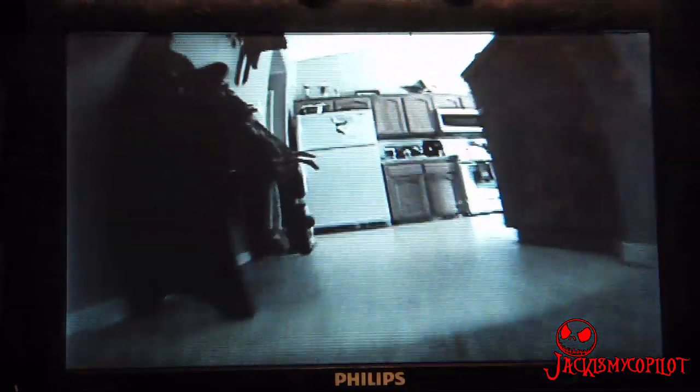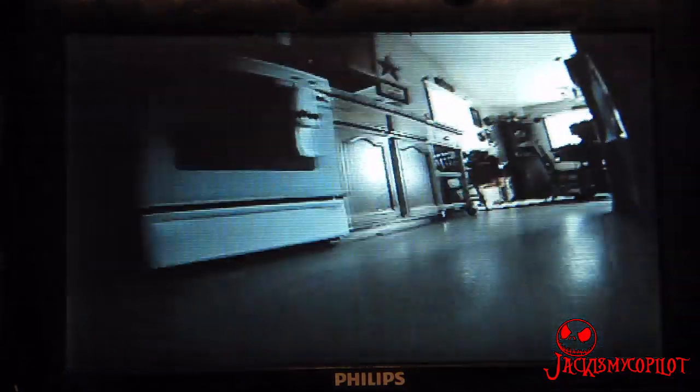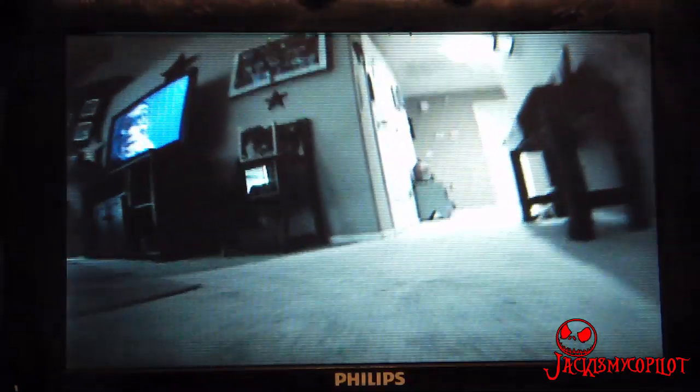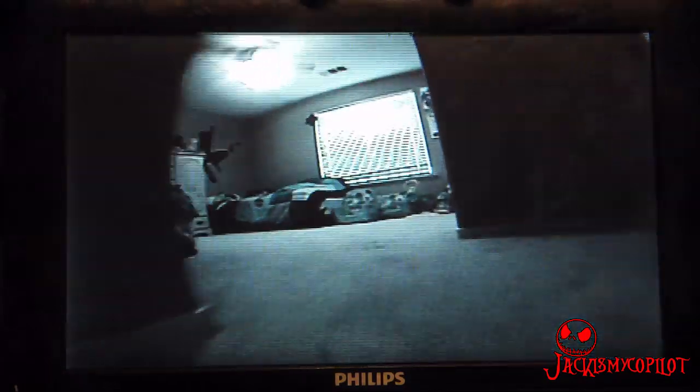Now this camera is pretty dark in here. I'm hoping when I get it outside it'll brighten up, maybe show a little more color. With this wide angle lens on here, it's surprisingly easy to control. It gives me a good field of view.